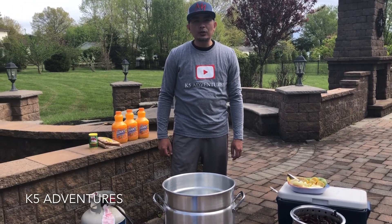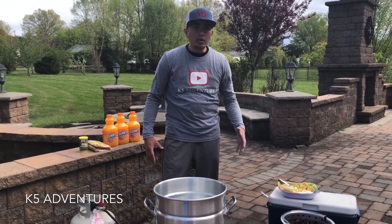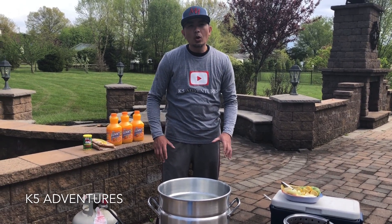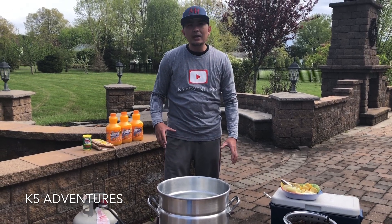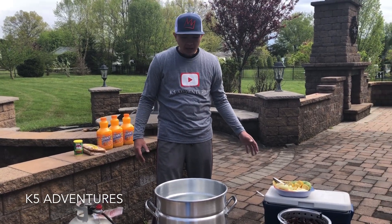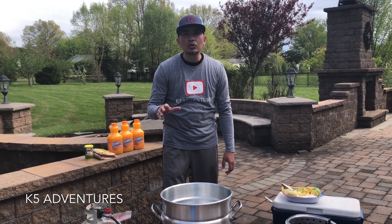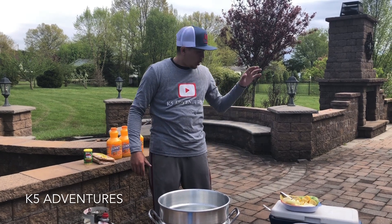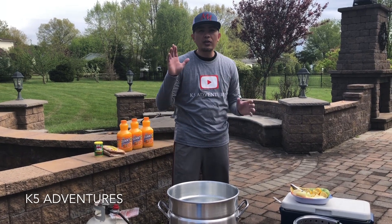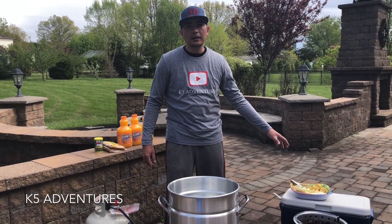Welcome back to another K5 adventure. I hope you're all doing well during this quarantine time. Today we're going to do a crawfish boil, but since we're in quarantine with a stay-at-home order, we're limited in ingredients — basically just what I had around the house. First, I want to say thank you to my parents from Virginia and my sister who ordered these crawfish from Louisiana for us.